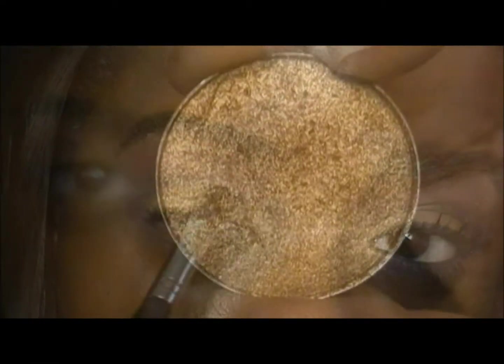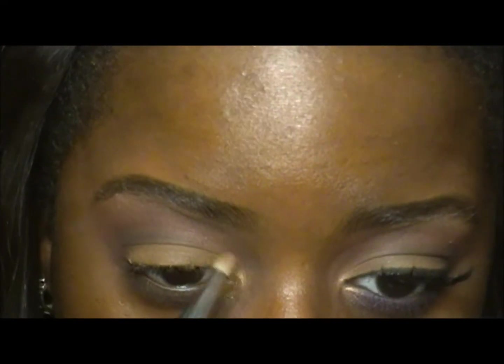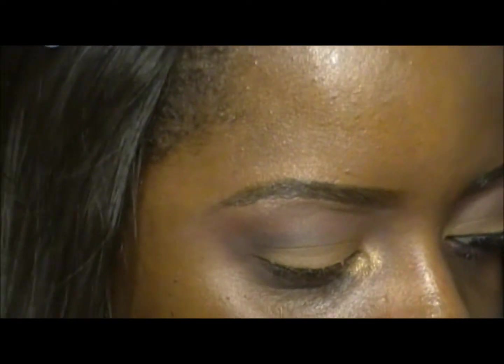This is Amber Lights by MAC. I'm going to apply that in my inner tear duct with my Sigma E30 pencil brush. This is another must-have color from MAC — it is just a gorgeous gold color.